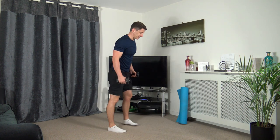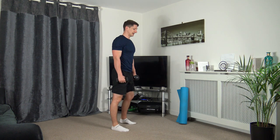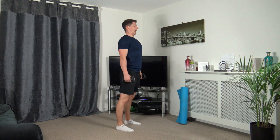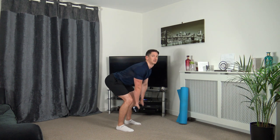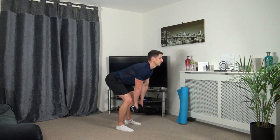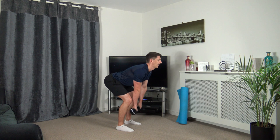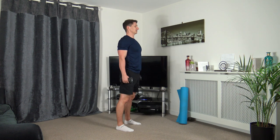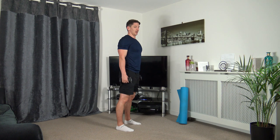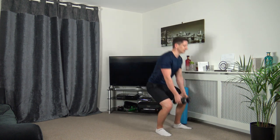Grabbing the dumbbells again. Feet shoulder width apart, chest out, come down and back up. Here we go — down and back up. Keep that chest out and stick the bum out as we go down — this encourages a straight back and good posture. Take your time. Three, two, last one. Well done — popping the dumbbells down.